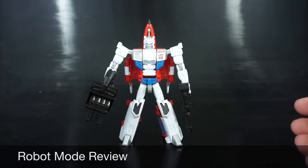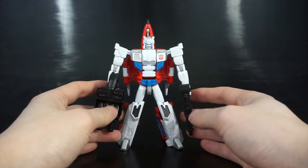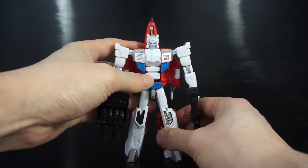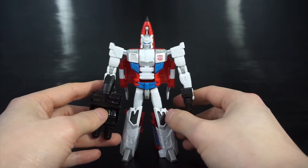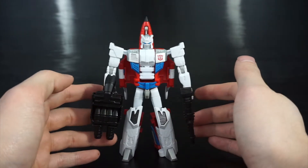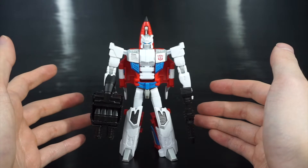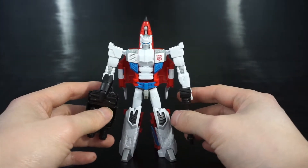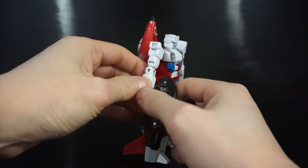One thing I want to touch on is that Firefly is the name they're going with for Combiner Wars, but he was typically known as Fireflight. I'm not sure why they changed it — probably just for naming conventions and copyright — but I'll call him Firefly since that's what he's officially known as. If you want to call him Fireflight, by all means.